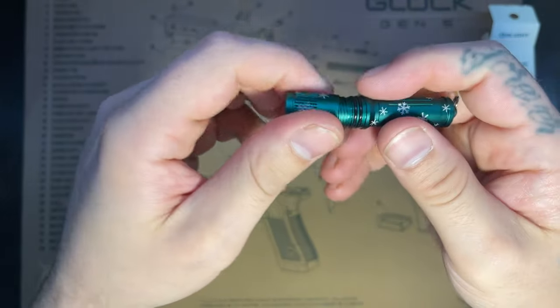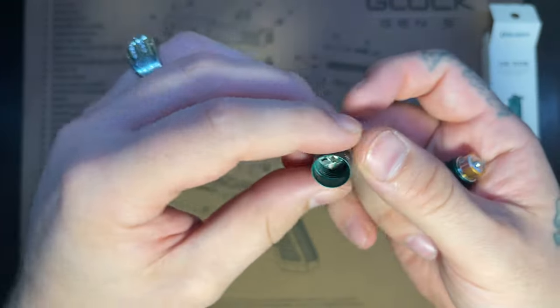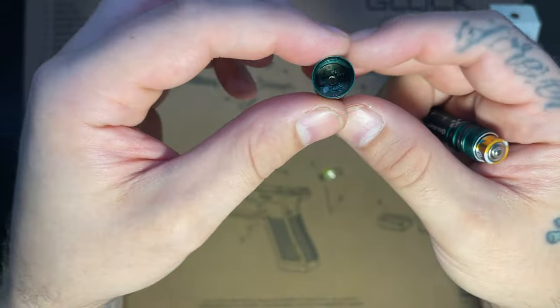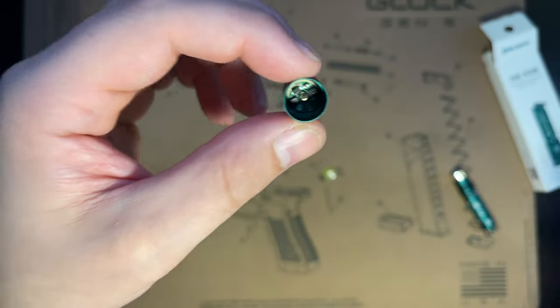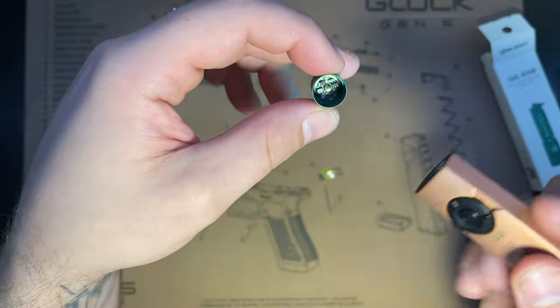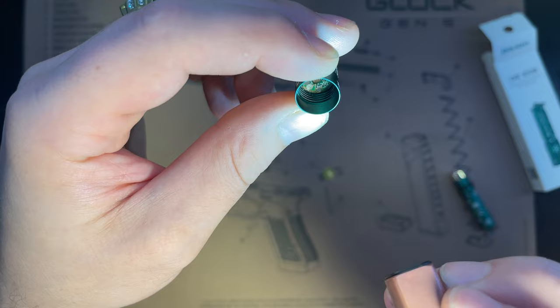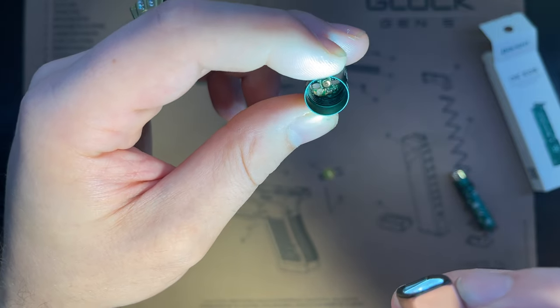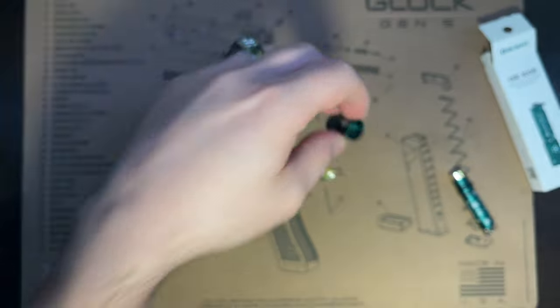Let's go ahead and get the little Olight potato chip out of here — there he is. Let's see if we can get a good look. Yeah, there you go — good quality, looks nice.